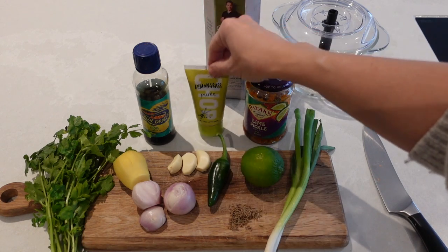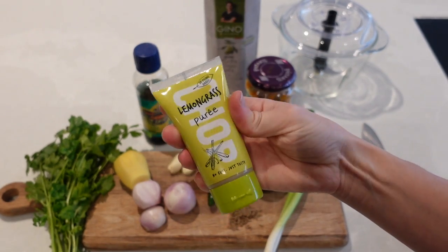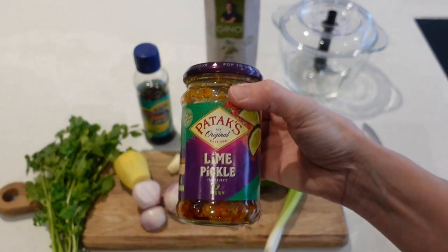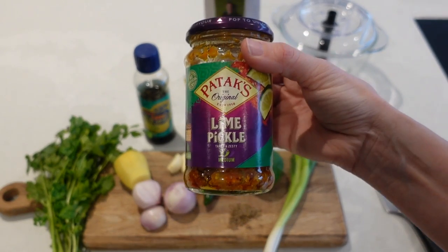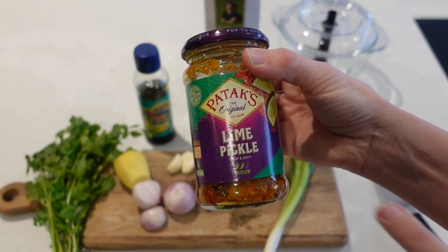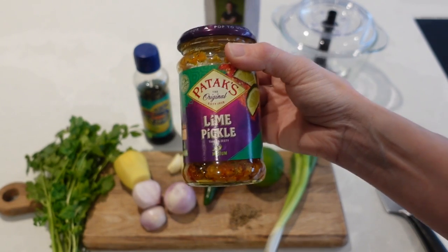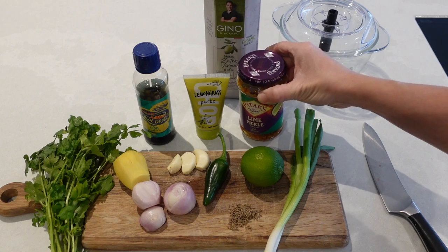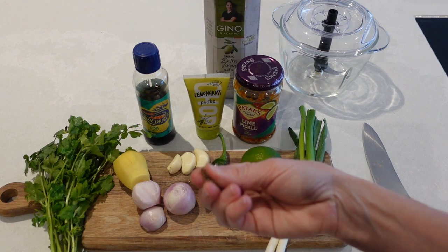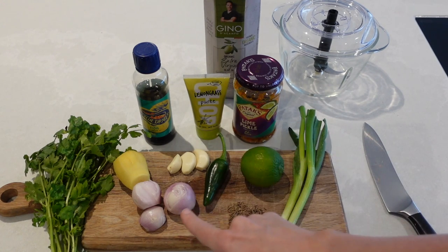So I've got some coriander, some fish sauce, I've got lemongrass paste — I buy this rather than sticks so it doesn't go bad — some olive oil, and I've also got this lime pickle. This is a bit of a secret ingredient that is a must; it adds so much flavour to your curry paste. I've got two spring onions, one lime, some whole cumin seeds, one green chilli which I will deseed, three cloves of garlic, and two shallots.